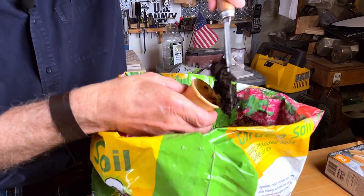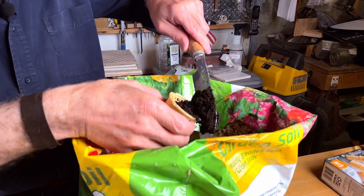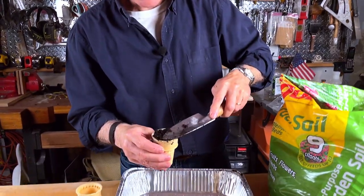What you do is simply fill it with soil — get your favorite potting soil, just like that.